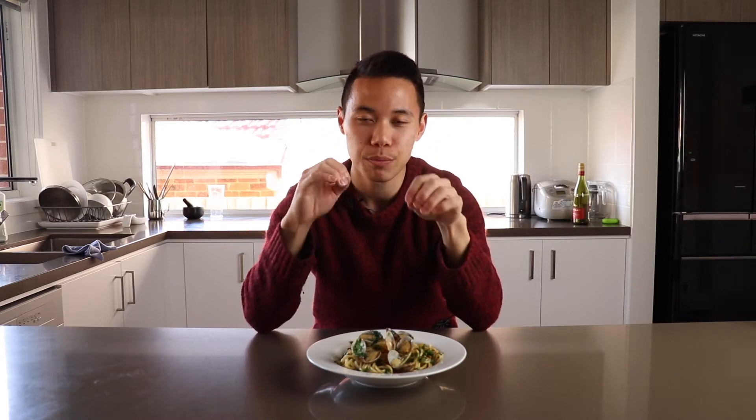Now let's recap a few tips from this video. If you're using fresh clams, make sure to put them in with your garlic and olive oil at the beginning of the recipe. If you're using frozen clams that are already cooked, just put them in at the end when there's about two to three minutes before your spaghetti finishes cooking.